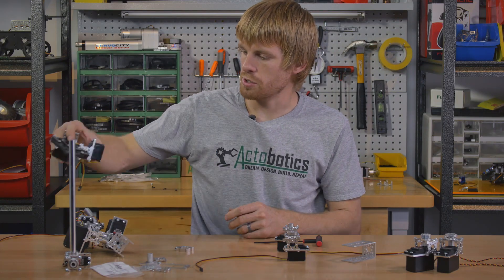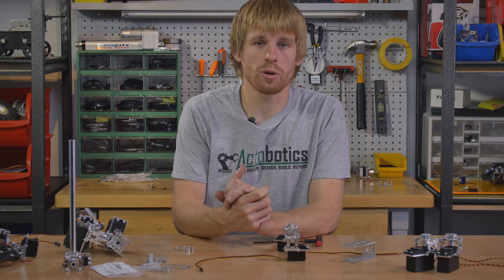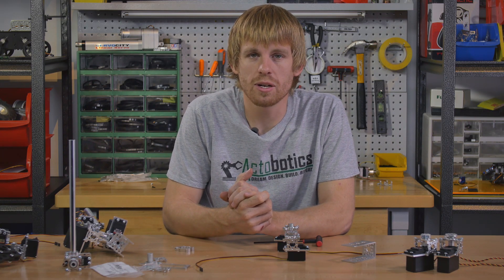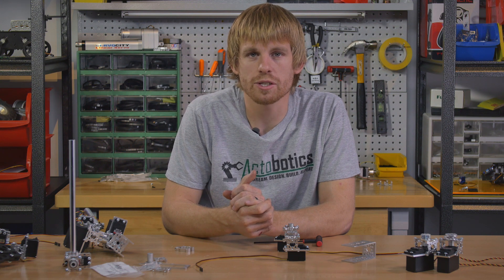So there's a quick rundown on our servo blocks, why you would use them, and different ways that you can attach them to Actobotics parts and to one another. If you have any other questions, feel free to email tech@servocity.com. Thank you for watching.